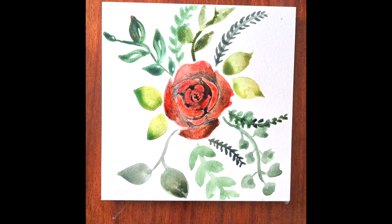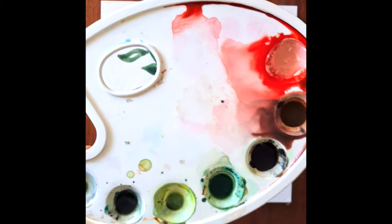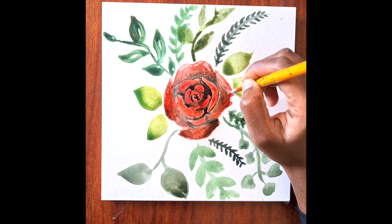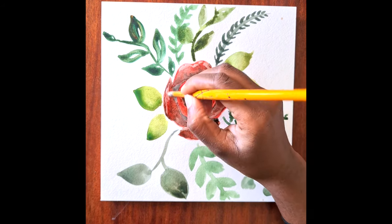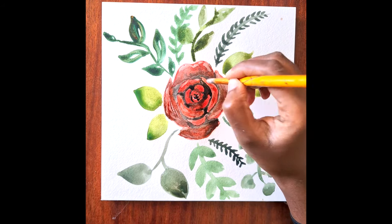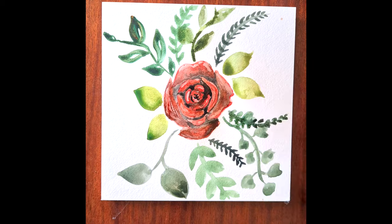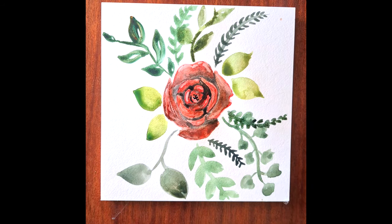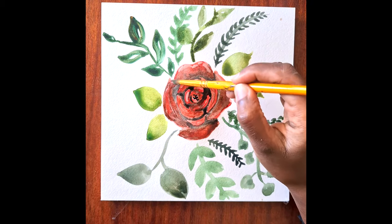What we're going to do now is create some highlights. We're just going to add some white to the bright red and then apply that to the top half of each of the petals. This will really bring your rose out of the paper, as you can see here, and this is a really good way of completing this painting.